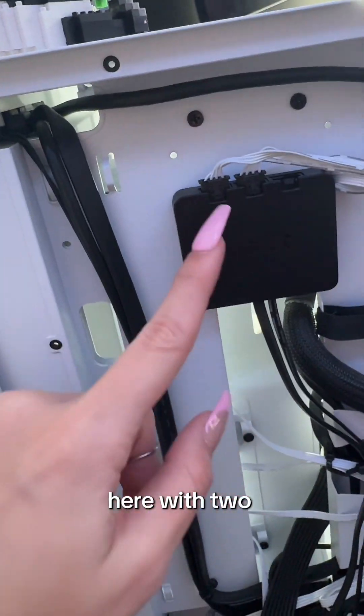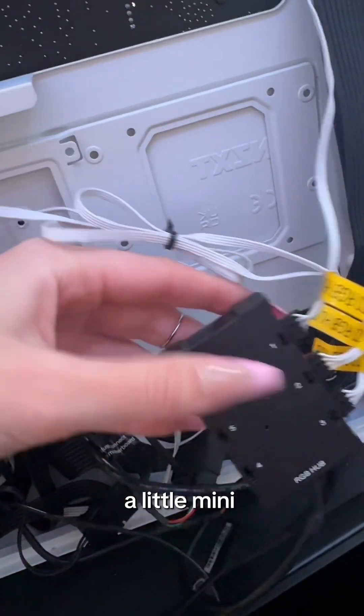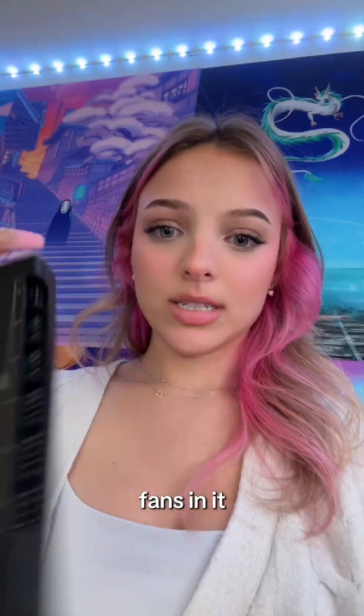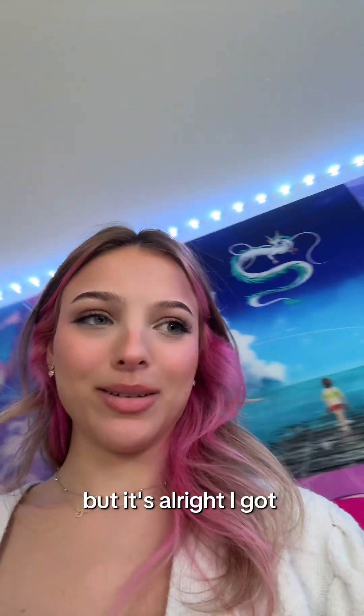This is what the back of my PC looks like right now. We have an NZXT controller here with two fans plugged into it. That goes to my AIO. And this one is a little mini Corsair with three fans in it. Did I need the extra large RGB hub thing? No, I didn't, but it's all right.